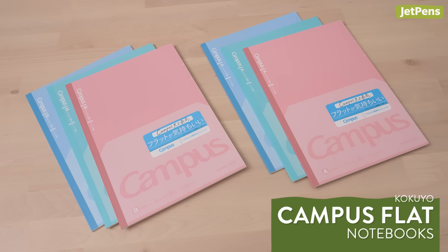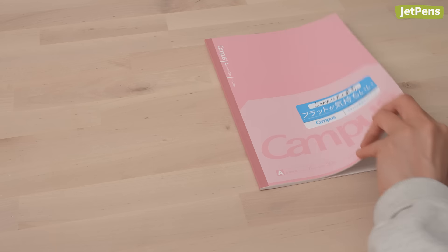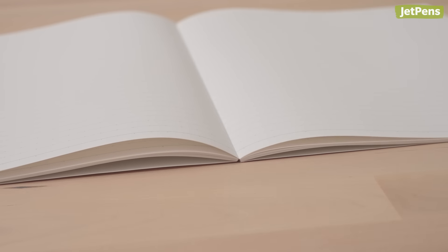Did you know that the Kokuyo Campus Flat is an award-winning notebook? It was voted the most functional stationery by a panel of judges from Japanese stationery stores. Like its name suggests, this Kokuyo Campus notebook lies completely flat without needing to crease the spine, meaning you can draw diagrams across the middle and take clean photos of your spreads.